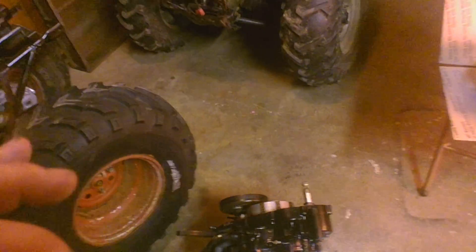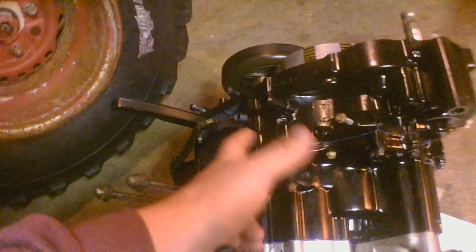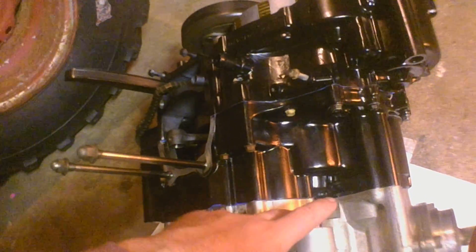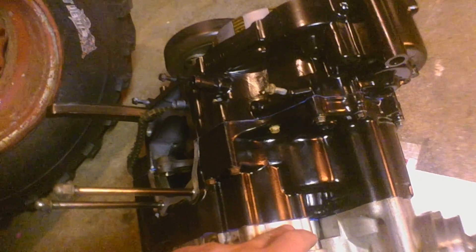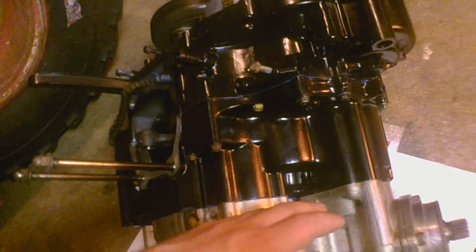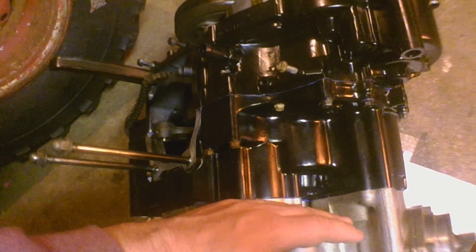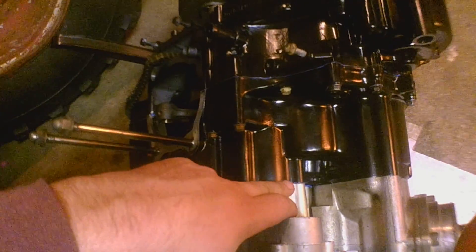I do not like using gasket sealer or gasket maker on engines. The gasket set that I got — none of the gaskets fit except for the head gaskets and jug gaskets. So on the side covers I used gasket maker. It took forever. Obviously when you put your two surfaces together, gasket maker's gonna ooze out, so it's trial and error. Got it to where it oozed on the outside but not on the inside of the case.